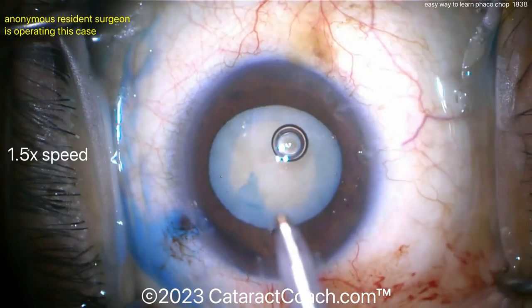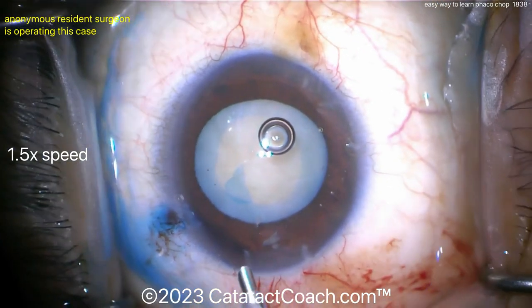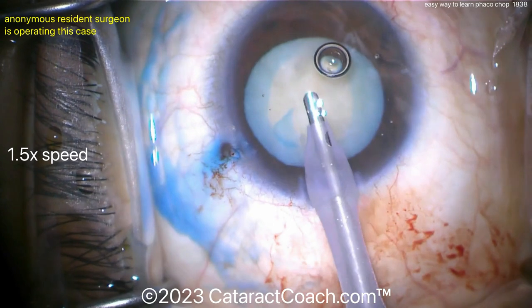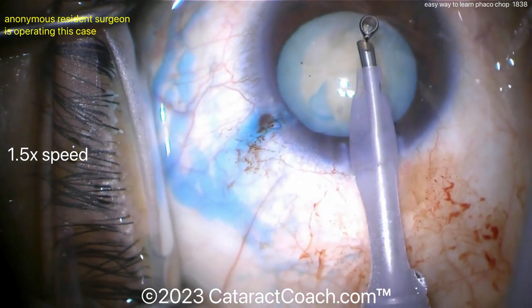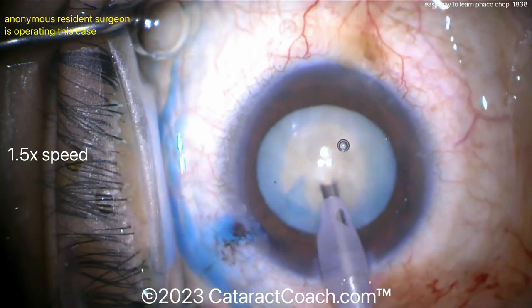Here's a resident case — a white cataract. You can see it's a little bit of a small rhexis, so that's going to be a challenge. The rhexis is probably less than 5 millimeters, maybe 4.6 to 4.8, somewhere in that range. You've got to get that phaco tubing out of the view as well — you can't have that phaco tubing coming into your view.